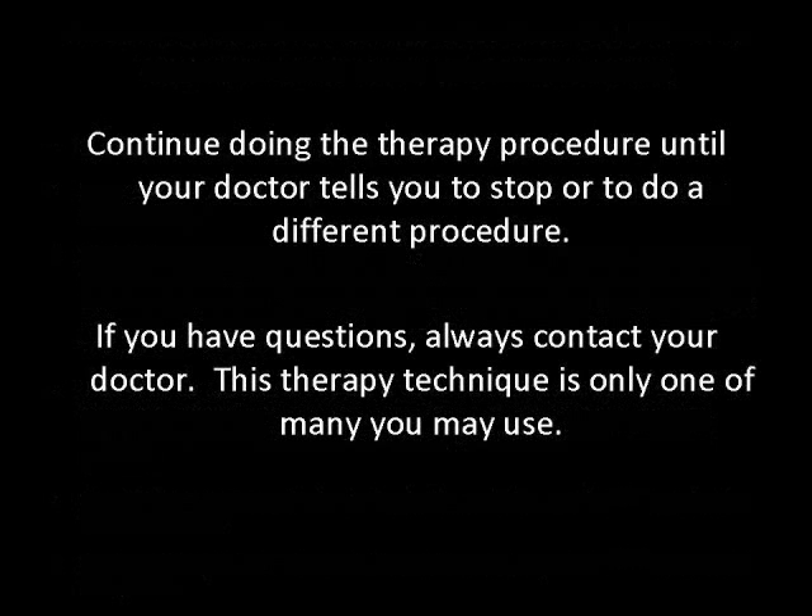Continue doing the therapy until your doctor tells you to stop or to do a different therapy procedure. If you have questions, always contact your doctor. This therapy technique is only one of many you may use.